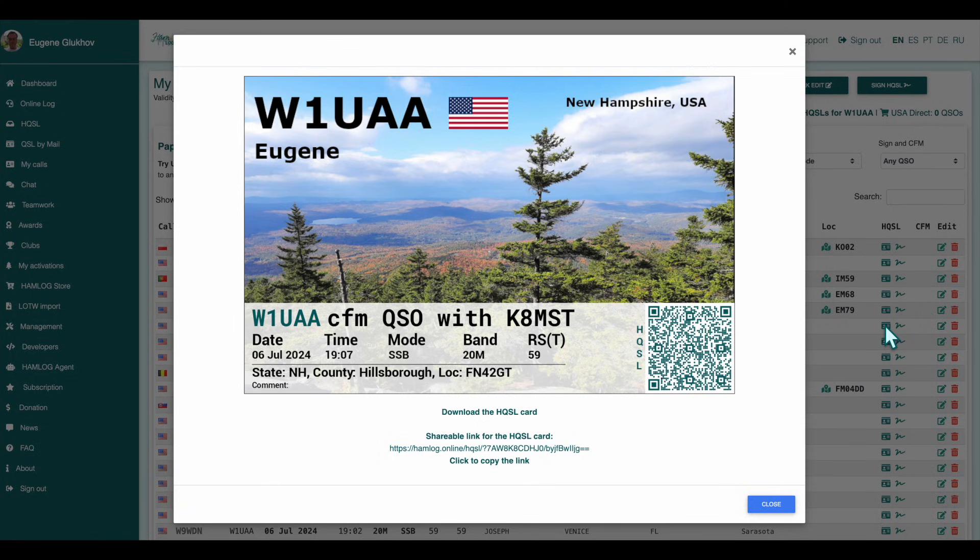With HQSL, it doesn't matter if you receive a paper card, an image, a text file, or even a link in a messenger — they can all be verified. For more information about the technology, visit hqsl.net.